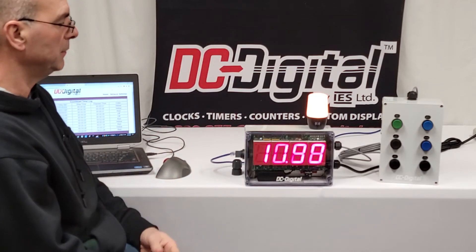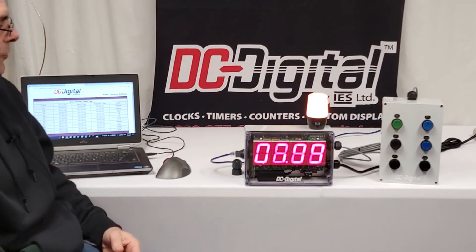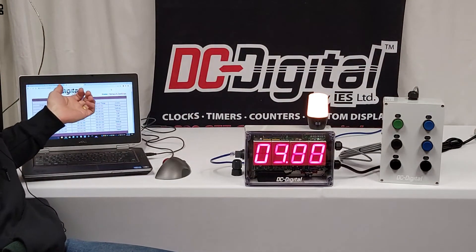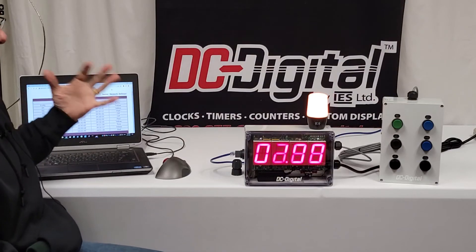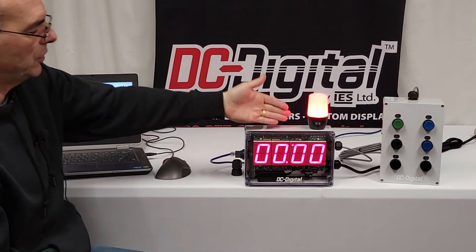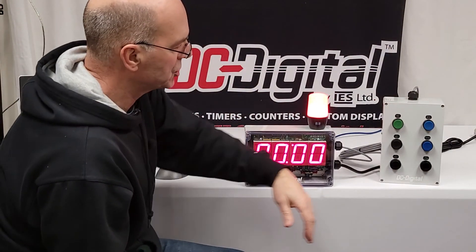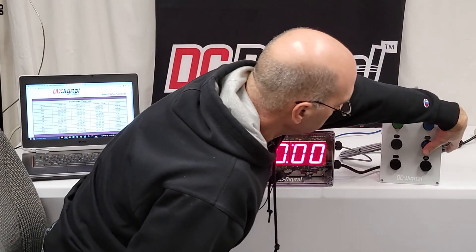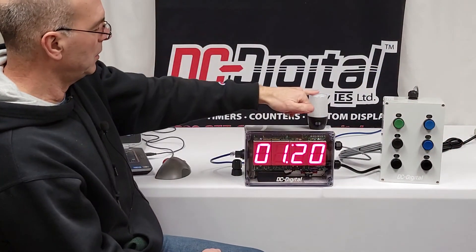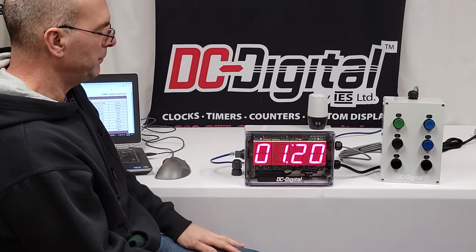We have a specialty engineering group that takes care of all of our networking applications. Now there's the red LED — I'm going to go ahead and push 'Reset to Last Value,' which will turn off the LED and put it back to a minute 20.